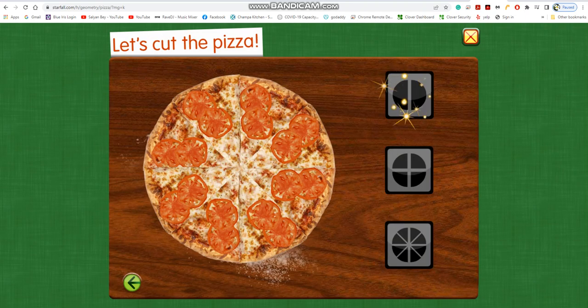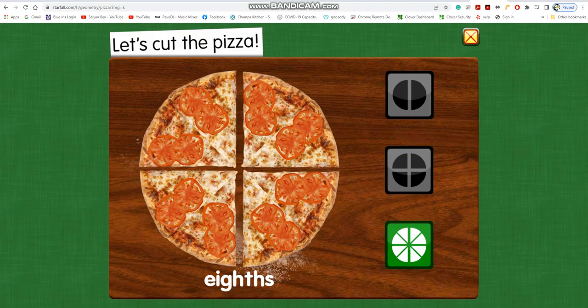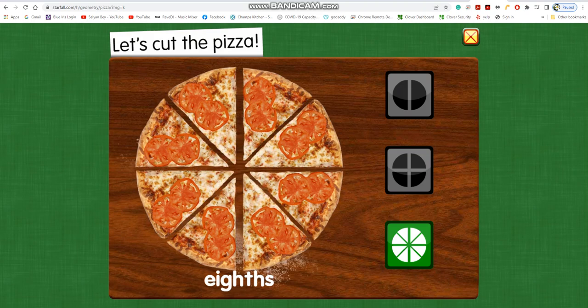Let's cut the pizza. Eighths. Eight equal parts. These shares are small. They are just the right size to eat.